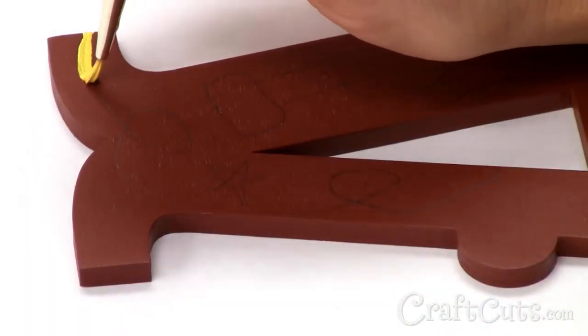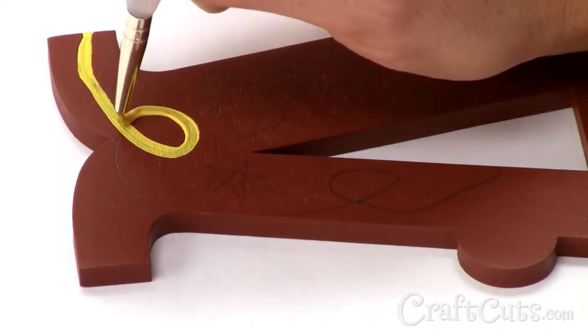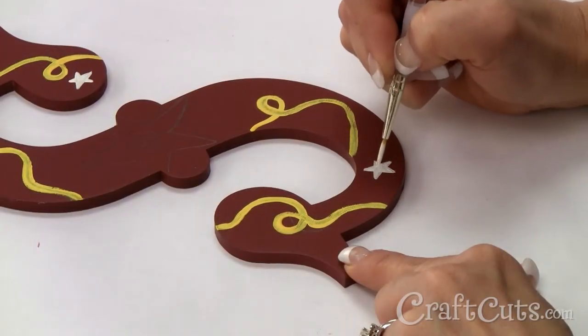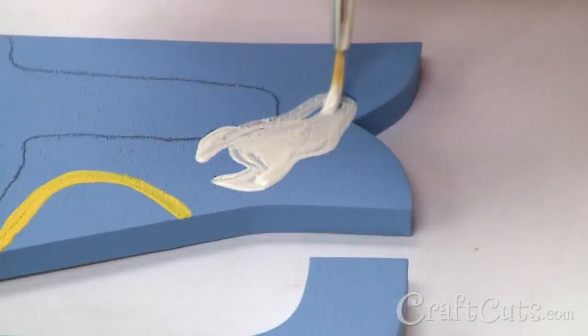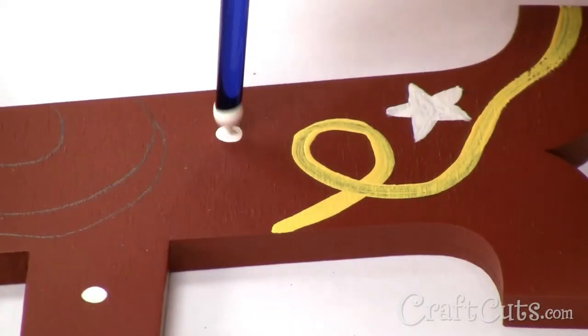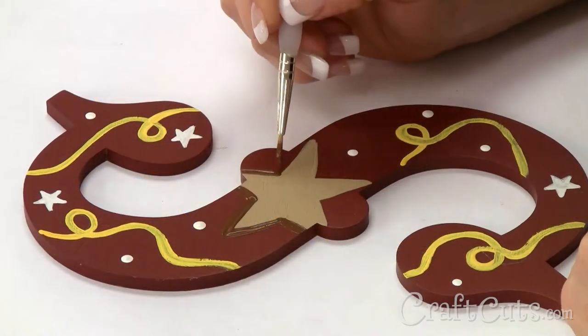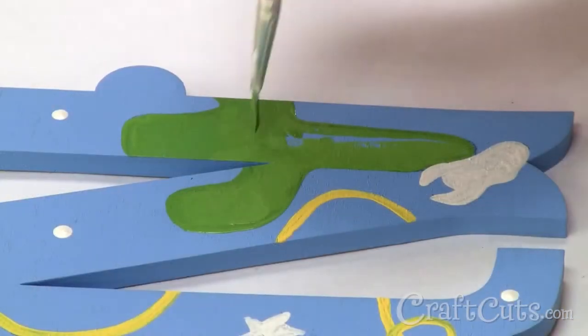Now comes the fun part. I'm going to fill in the design with paint starting with the rope. Paint a yellow line on top of the pencil mark using the liner brush. While that dries, I'll fill in the white parts — the star thistle, bandana pattern, and cowskull. I can also add a few polka dots by dipping the end of my brush in the paint and dabbing it on the letter. I'm using trail tan and spice brown for the sheriff's badge, cowboy hat and guitar, and leaf green for the cactus.